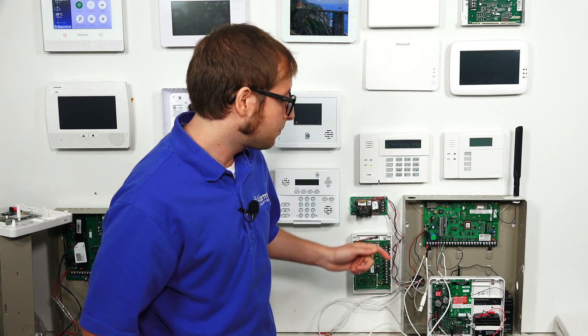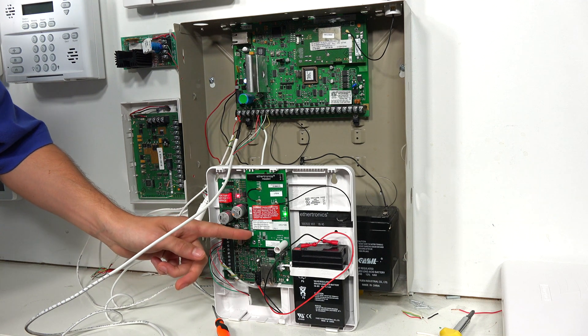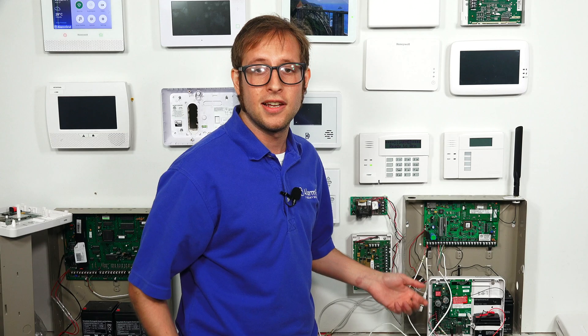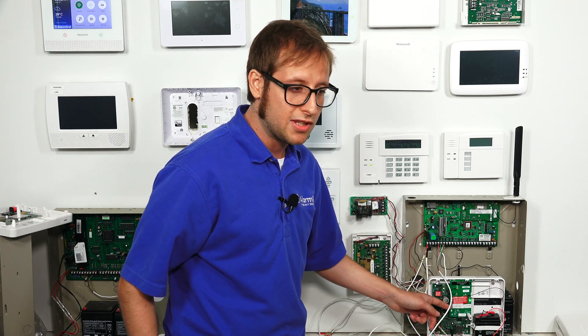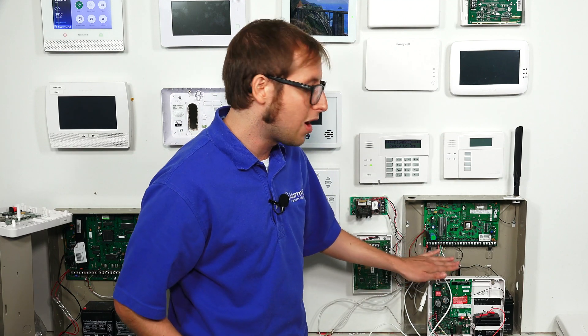Before you close your communicator, make sure to take a picture of the MAC and CRC codes on the white sticker inside. You're going to need those when activating for monitoring service. It's also a good idea to have the IMEI number stored somewhere safe — take a photo or write it down. Just know that you will need the MAC and CRC codes when you go to activate for monitoring service.